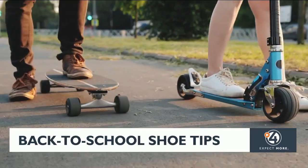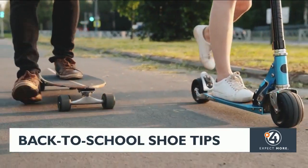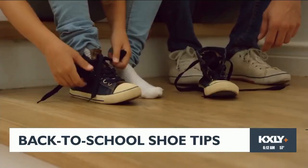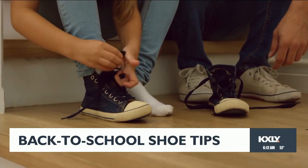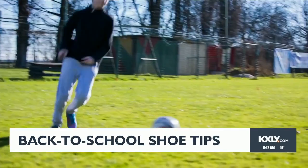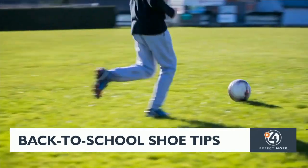A tip is to look for wider shoes so that the toes can spread out while wearing them. A flexible, flatter sole can help kids' feet move much like when they're not wearing shoes, and it helps them have a better sense of the ground underneath their feet, which can help prevent painful foot injuries.